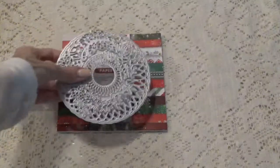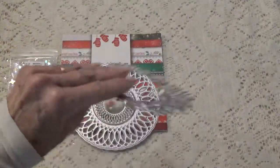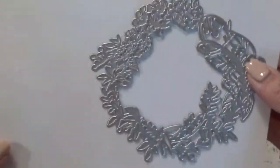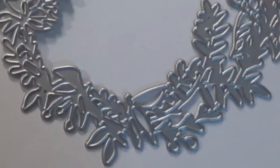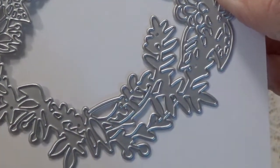And then we have some dies here that I want to show you. Let me back those up on some paper so you can see them a little bit better. Now this is a wreath die and it has leaves and it has a place for berries.